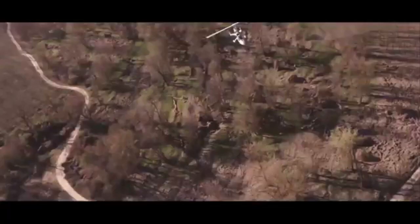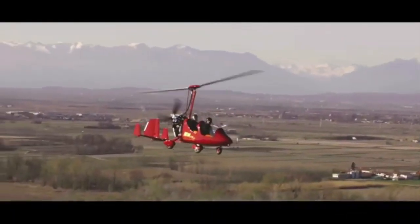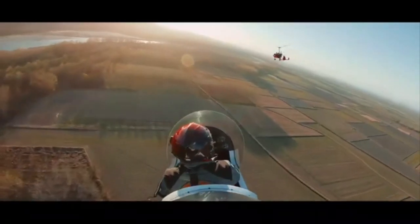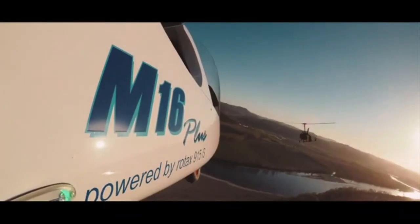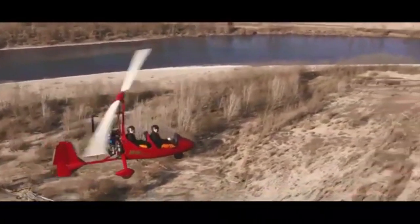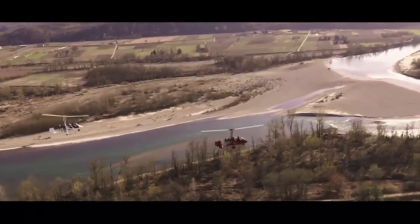It runs on automotive-grade petrol, or MoGas, with as little alcohol as possible — and the usual cautions around that apply. Fuel consumption is slightly more; I reckon around 18 to 20 litres an hour with an 80 miles an hour cruise, and up to 35 litres an hour in the climb.